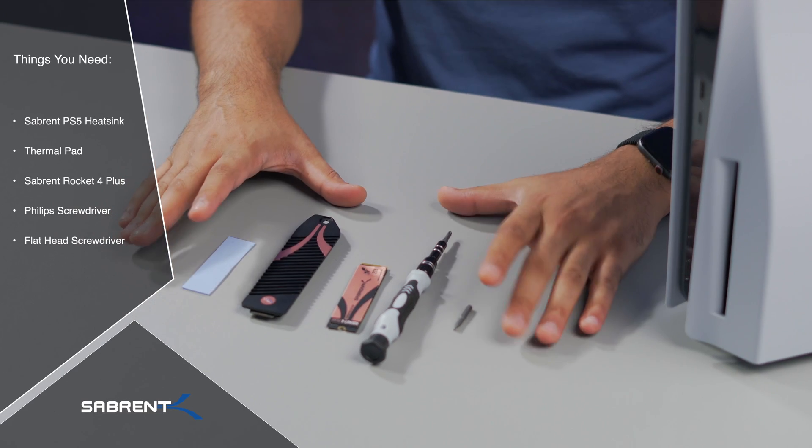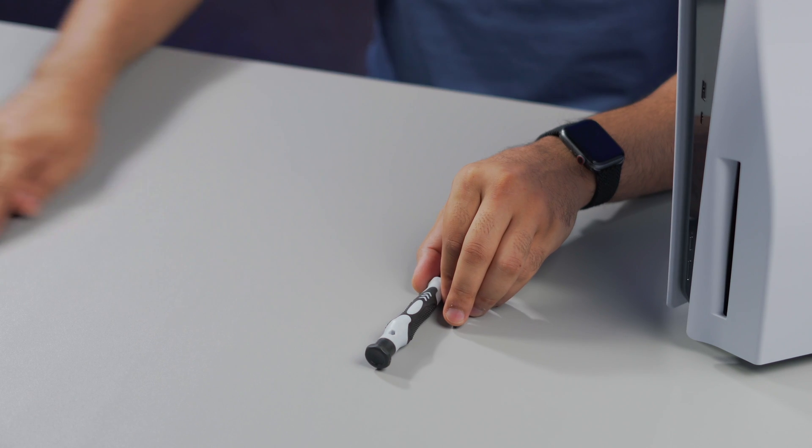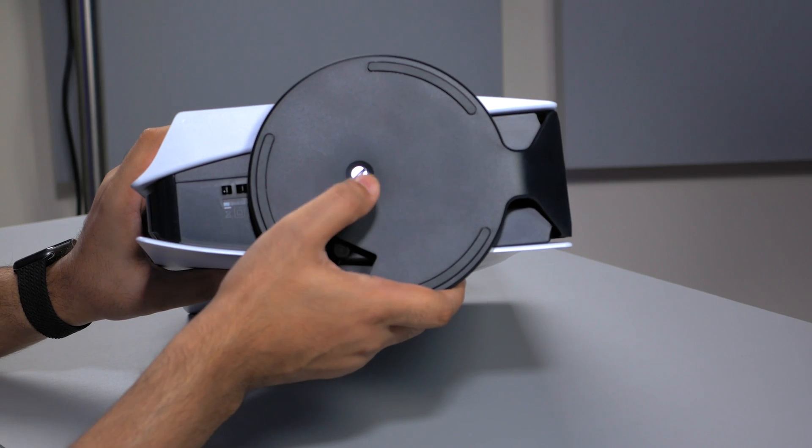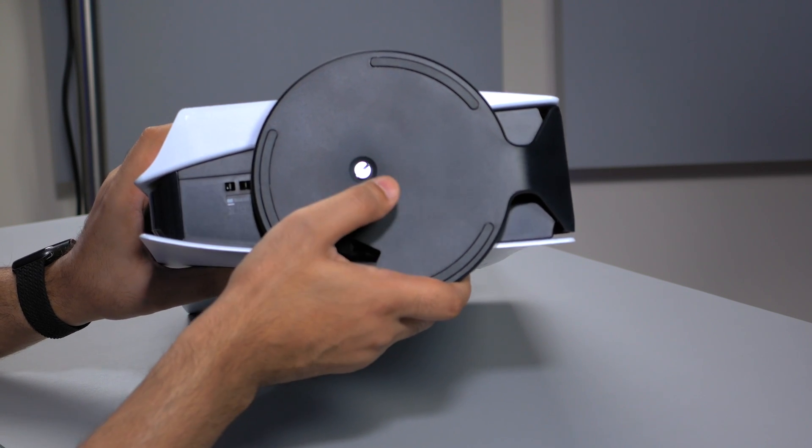So this is everything you're going to need to install the heatsink and SSD into the PlayStation — let's move that to one side and open this up. First of all, you're going to have to remove the stand from the PS5, which uses a flathead screwdriver, so let's unscrew that.